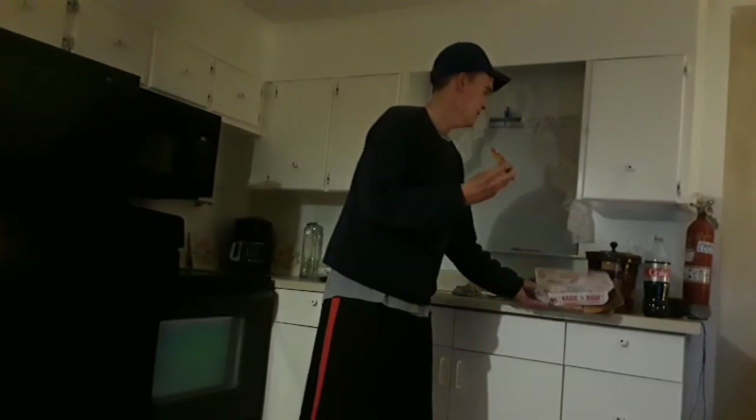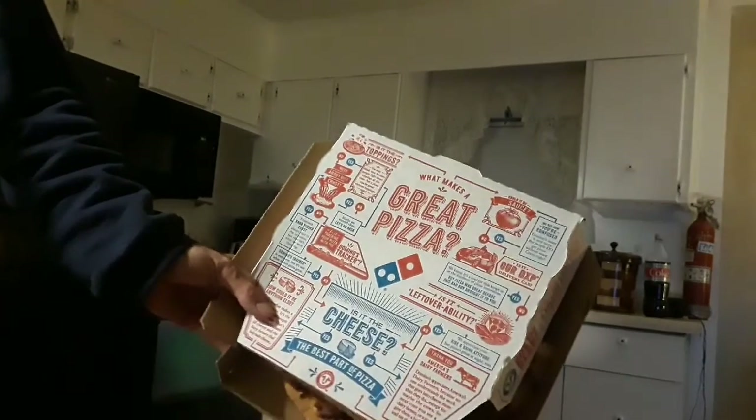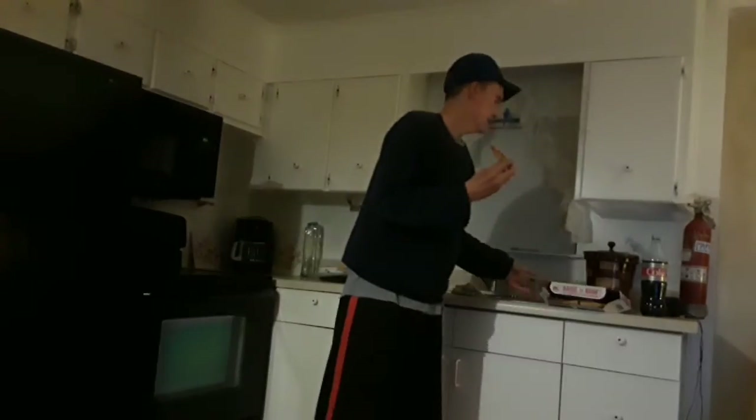Here's what the box looks like — everybody's seen a Domino's box. I just got home from work, and since I sold my phone I had a little extra money, so I figured let's have a pizza.